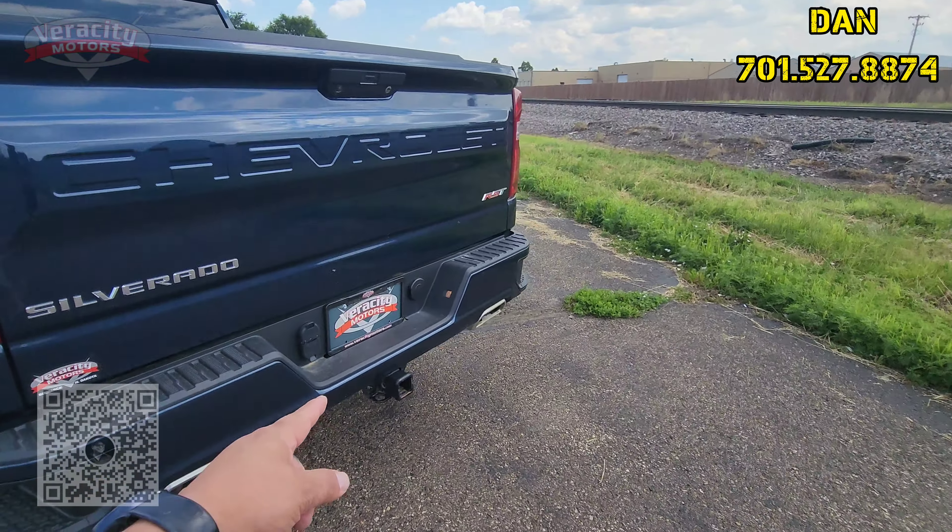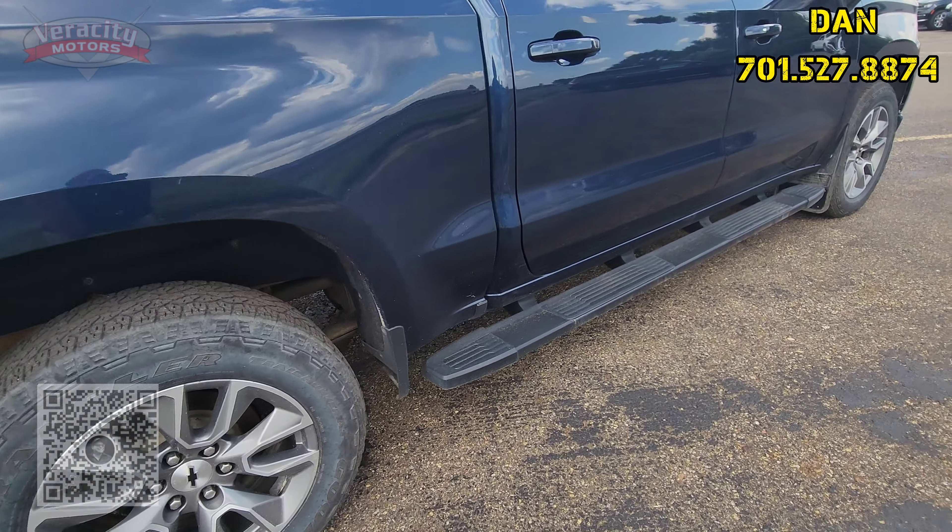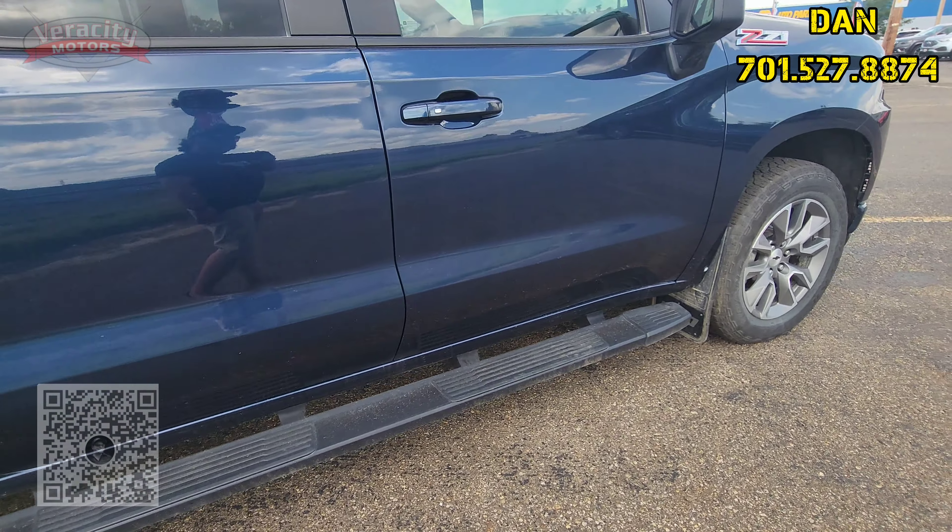Sorry, the other one is sold. This does have the 5.3 V8 under the hood, fog lamps down on the bottom as well as the dual tow hooks, LED daytime drivers as well as the headlights there. Nice looking rims on here too, tire treads are okay.